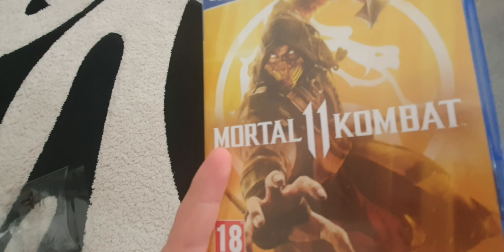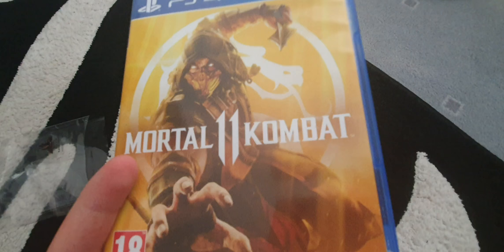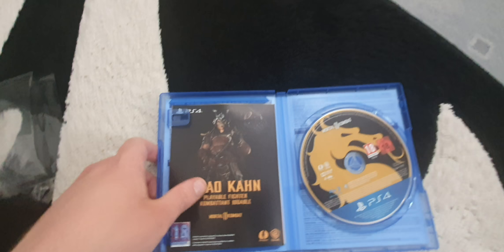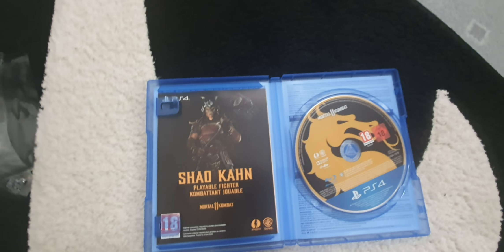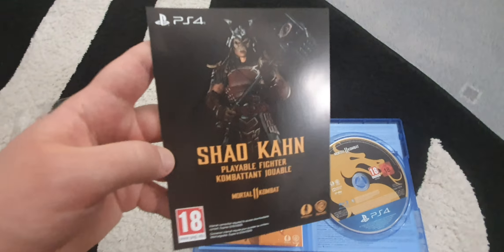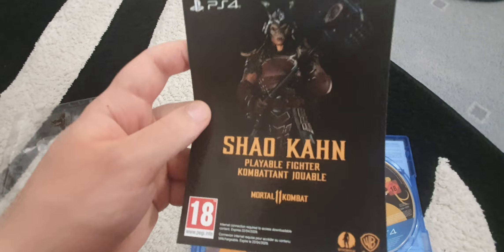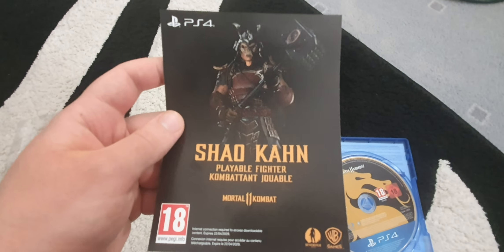This is the standard edition that just includes the Shao Kahn, so it's really the standard — everyone will get this. It's not a steelbook edition or anything like that. Here we have the Shao Kahn DLC code to redeem it on the back, which I'm not going to show.